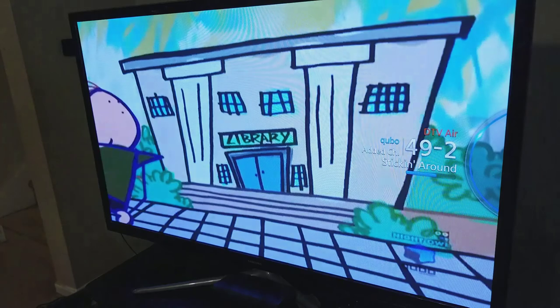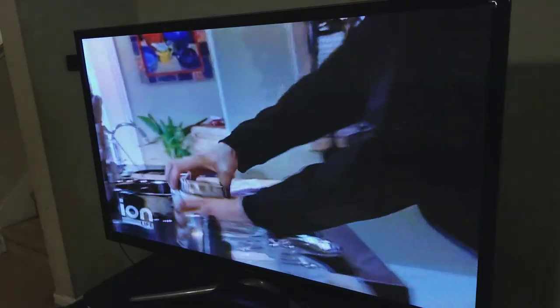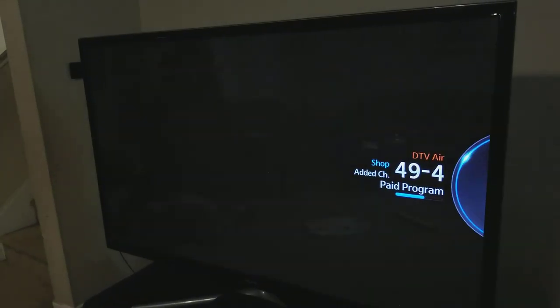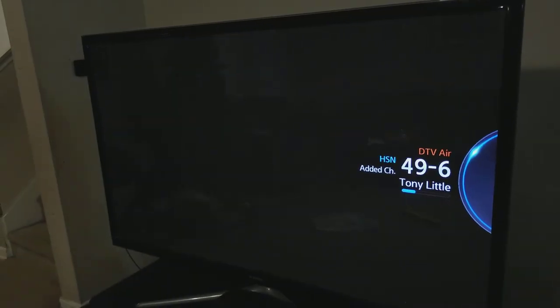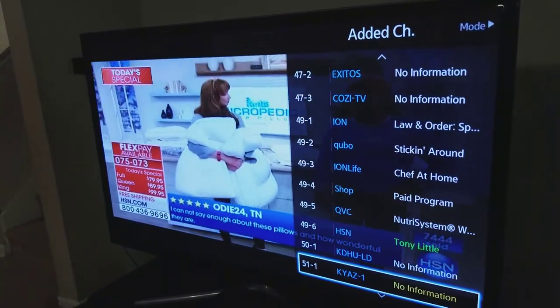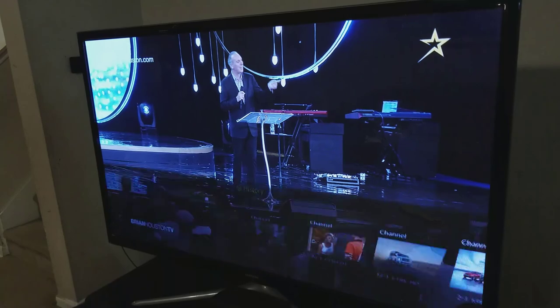This is the ION station locally in Houston — a great channel. This is Cubo, which is for children's television. Free quality television — look at the picture, it's high definition, coming through clear, no issues, no pixelating, no trouble holding the signal. Great performance overall. There's a bunch of different types of programming in my area, but you may have different results.